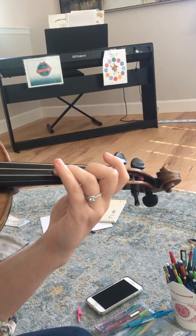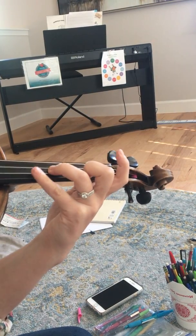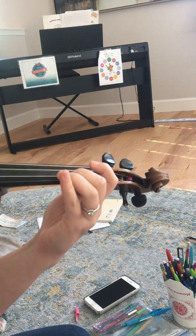When she does that, the next step would be breaking the rhythms into quarters. So you're gonna go like this — everybody down, everybody down, down.